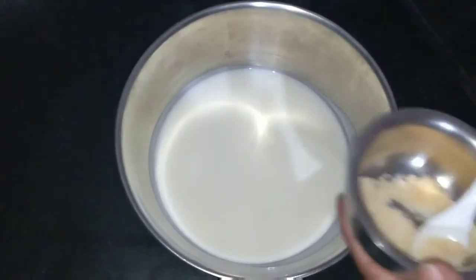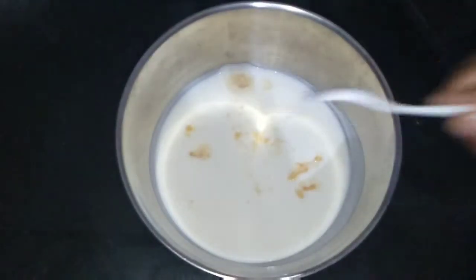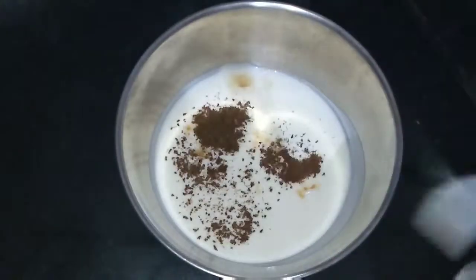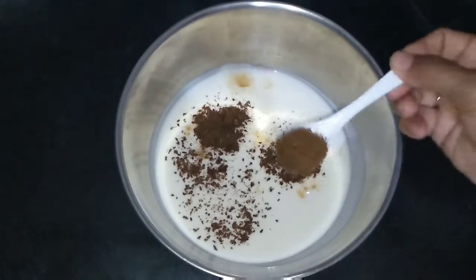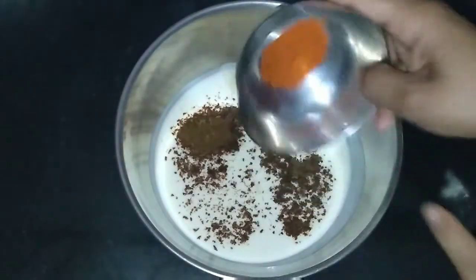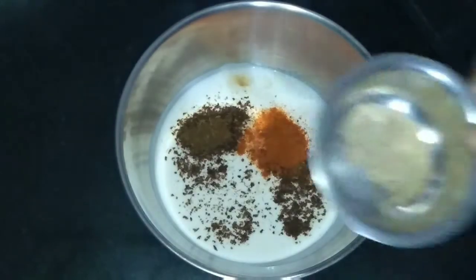Make sure you are taking a thick curd. Now add the salt according to your taste. Add some roasted cumin powder — I have added one tablespoon. Then add red chili powder and some chaat masala.